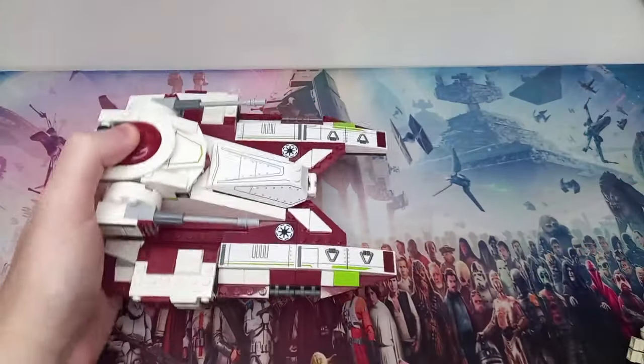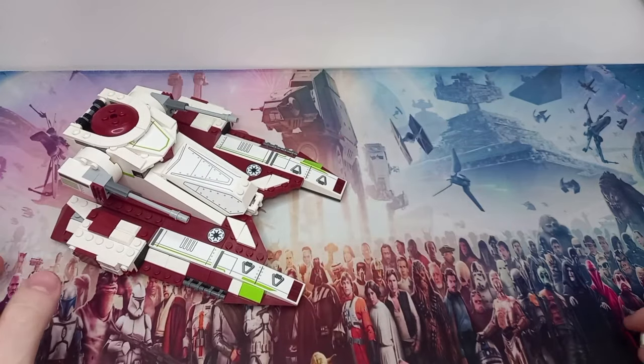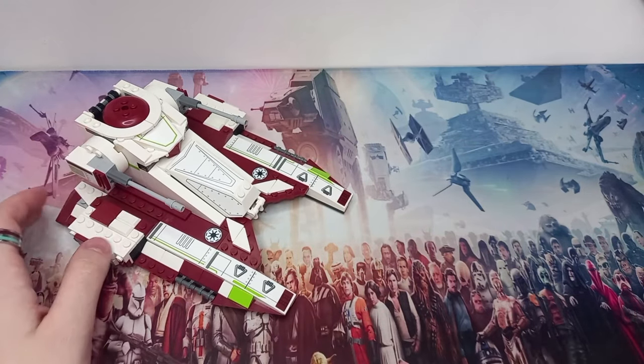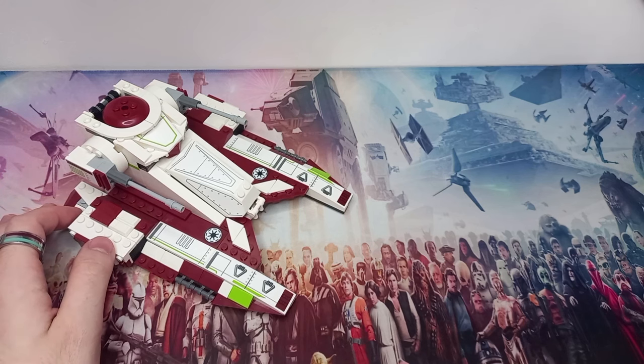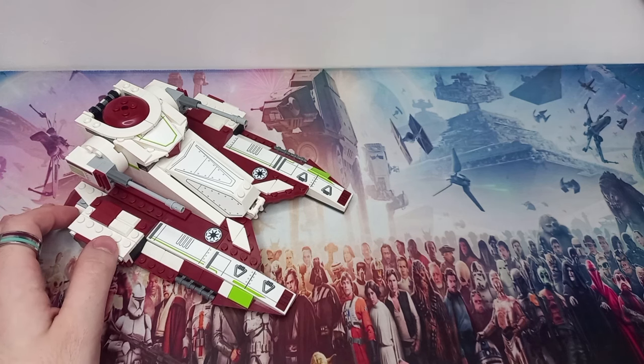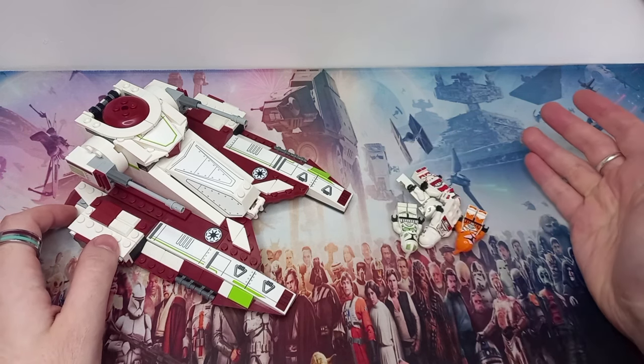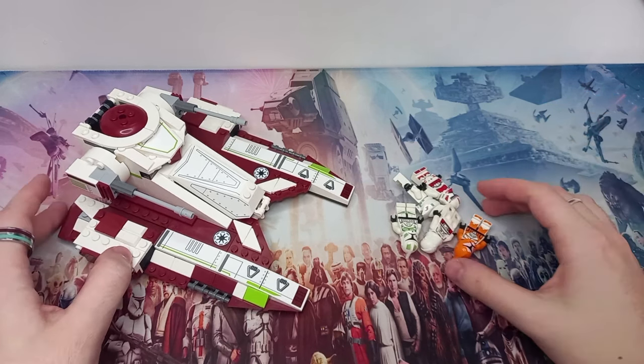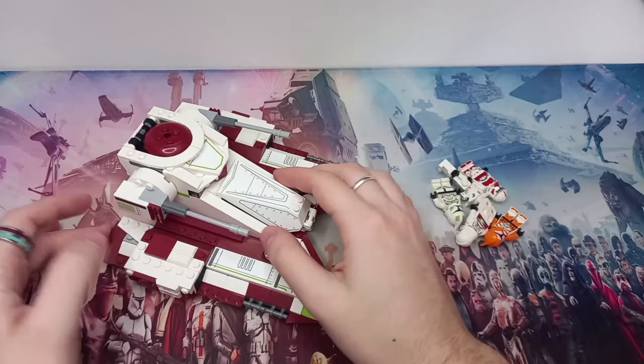I always prepare for these videos the night before, and sometime between last night and right now I seem to have lost an entire bag of clone troopers. So I pinched five from my shelf — I'm not sure how many clones we'll get in, I feel like five is a good start and we'll see if we need more later on in the video.